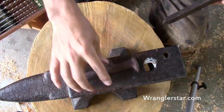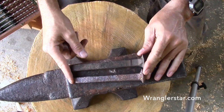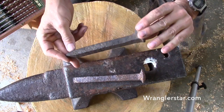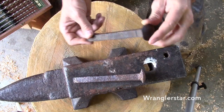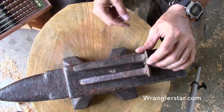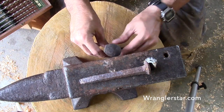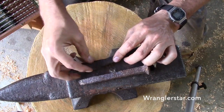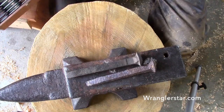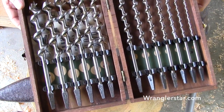These railroad spikes — my granddad, I grew up hunting with him, and whenever there was a railroad around, he'd always stop and look around and grab these because he liked to use them to make different things. He saved everything. These were some of the things I got from him. He very well may have picked these up when I was with him; I don't remember. Anyway, we've got to figure out what size hole to make for these — I've never pre-drilled for a railroad spike before.